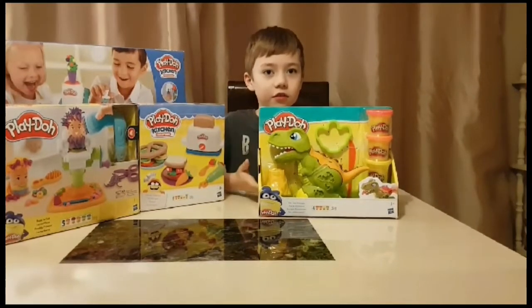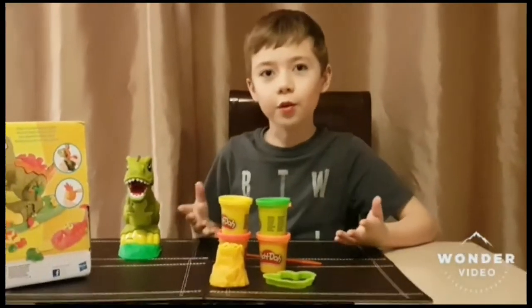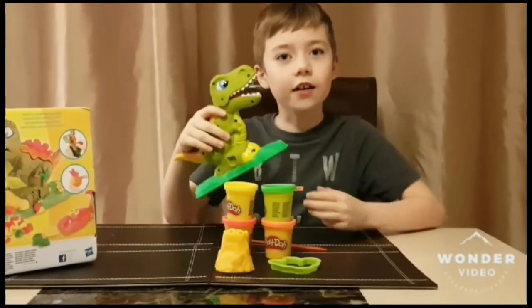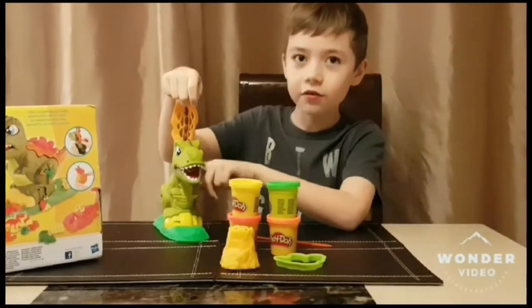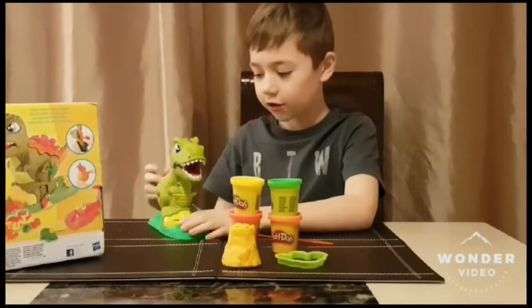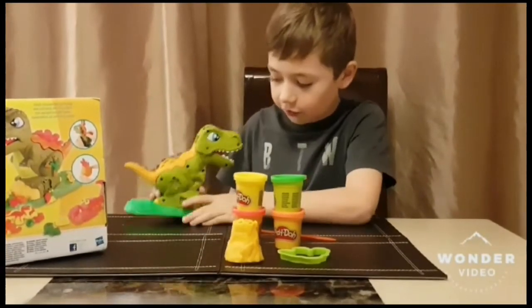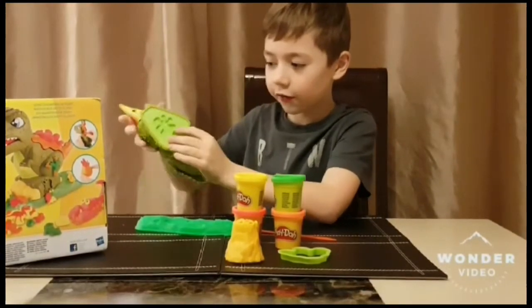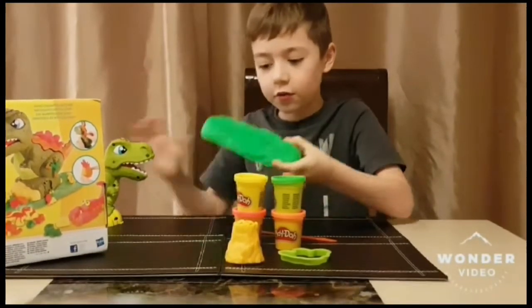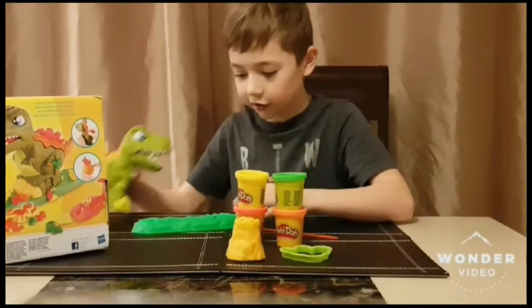Now let's try it. Here it is out of the box. So I will show you Rex. If you do this and put Play-Doh in there, his tongue comes out. And then he has moulds on this side and moulds on the other. You can also just take him off. Moulds on his feet, and there are also moulds of dinosaurs, fossils and leaves.